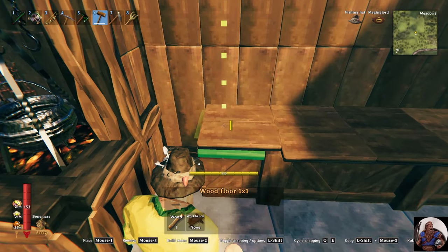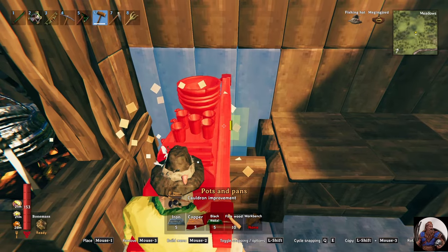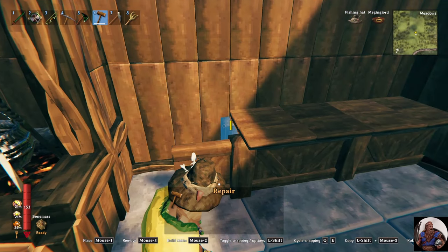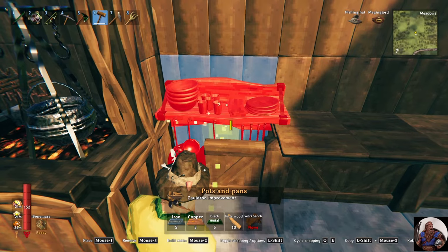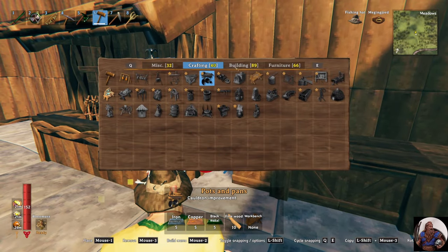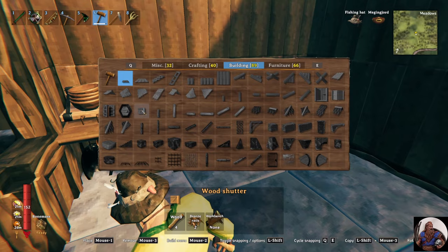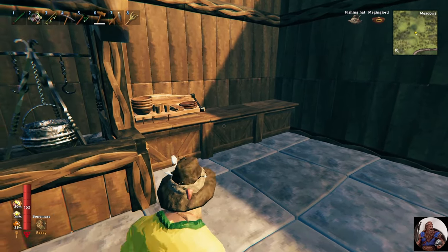Now we're going to take these out temporarily so we can add in our first kitchen upgrade, which sometimes is a little finicky. And now we can cover that back up. And there we have one kitchen counter with hidden storage underneath.